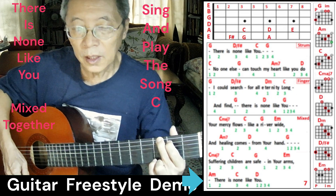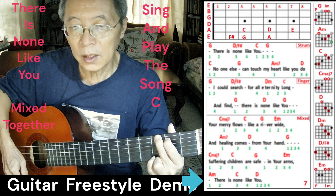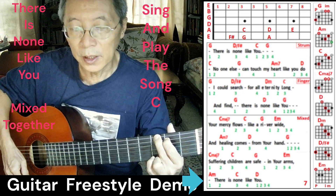This is how I sing and strum in my song leading within a group. I will end the demo right now.